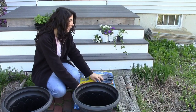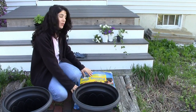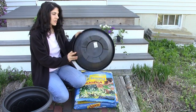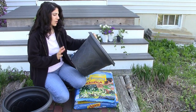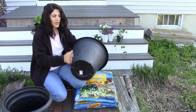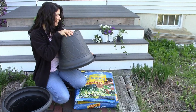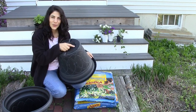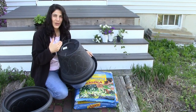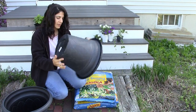I got some potting soil — it's not organic, but I believe this stuff has fertilizer already in it. I just got these pots from Home Depot yesterday. They were $12 each, and I thought that was pretty good. They do have a drainage hole down here, but I need to drill a hole in here because I thought it was a plug, so I'm going to go get my drill and drill a hole just to make sure the water can drain out.